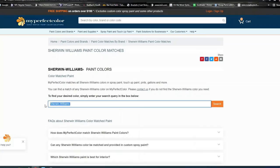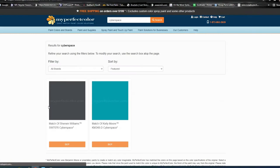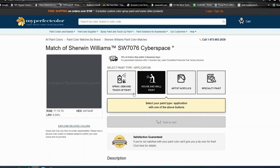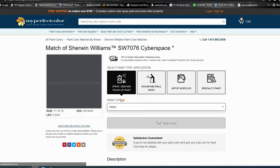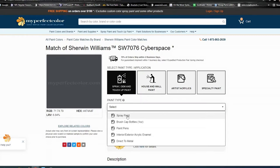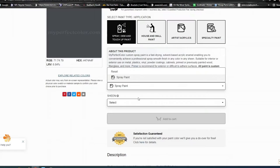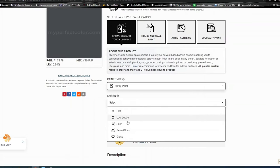We picked Cyberspace, typed that in, and here's our Cyberspace color — we're going to click on that. You could use house and wall paint, but we did spray OEM and touch-up paint. Then we've gone down to spray paint, and it should show you you can order this and other methods as well.